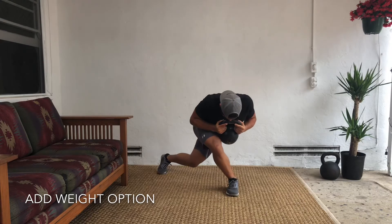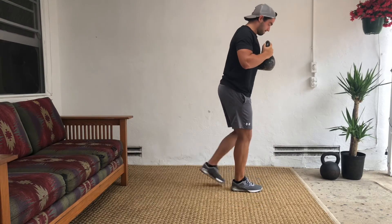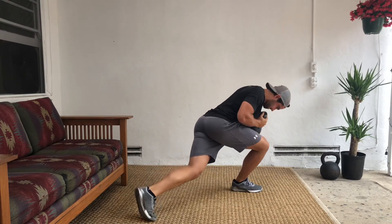If you're a little more advanced, you can add a weight — that could be a backpack with water bottles in it, a kettlebell, a sandbag, your pet, anything you have. Add some weight, same exact movement.